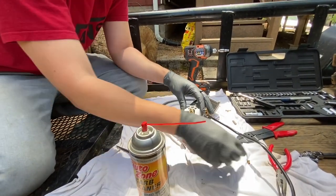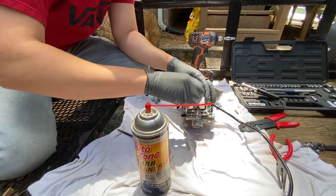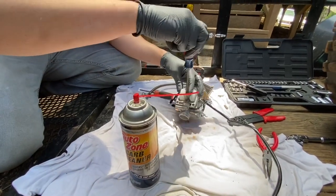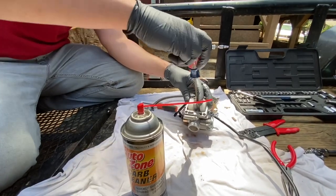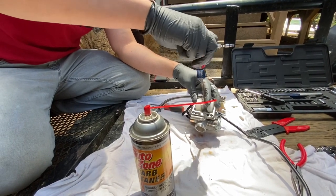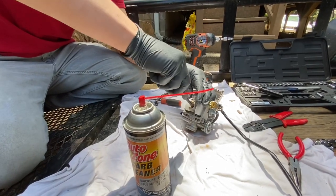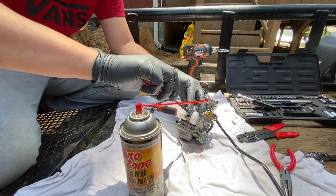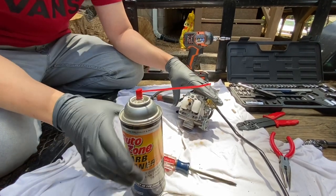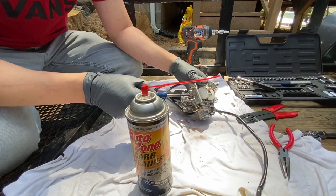I'm gonna put these jets back in real fast. Once both main jets are in, I'll show you one more thing to take off and clean. Now I know this carburetor is brand new — it's never been used besides putting it on one time and trying to start with it. Once you have both jets snugged down, you don't want to do it too tight — just tight enough to where it stops turning, because you don't want to strip these out.